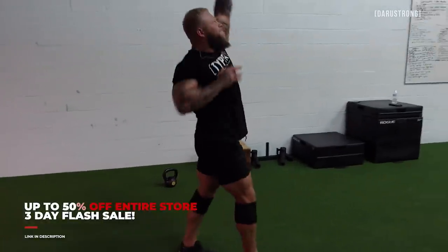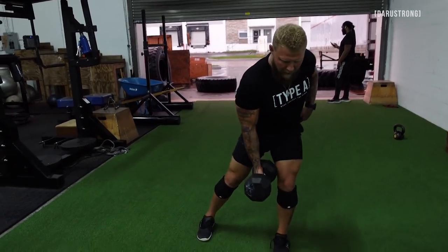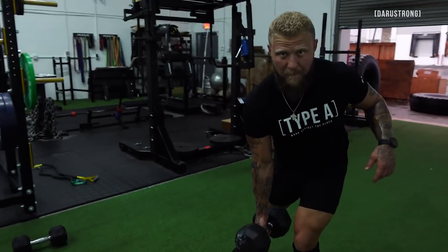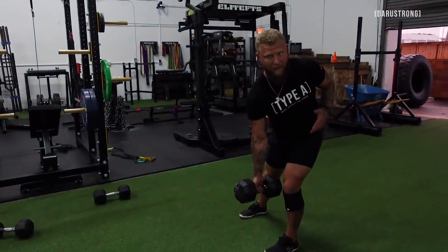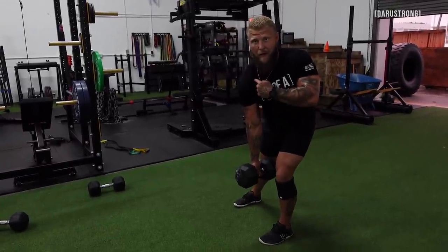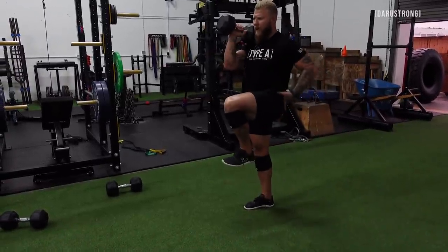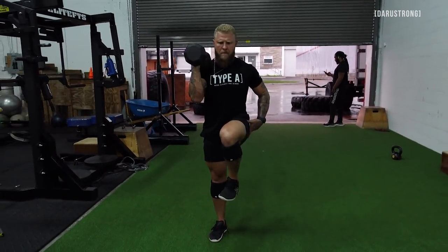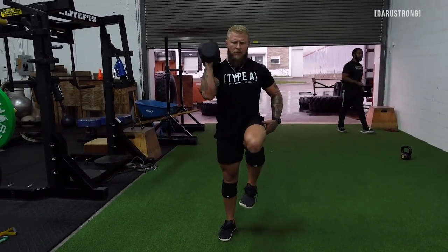The next one is a lateral force displacement in the frontal plane. I'm going to use a single dumbbell again — same starting position as the coil press. Get into a hinge position, lower the back hip, and rotate over this side to close the angle down. From there, push off this leg, drive up, and clean the dumbbell up to my shoulder. Push off, drive this knee up, and lower back down.